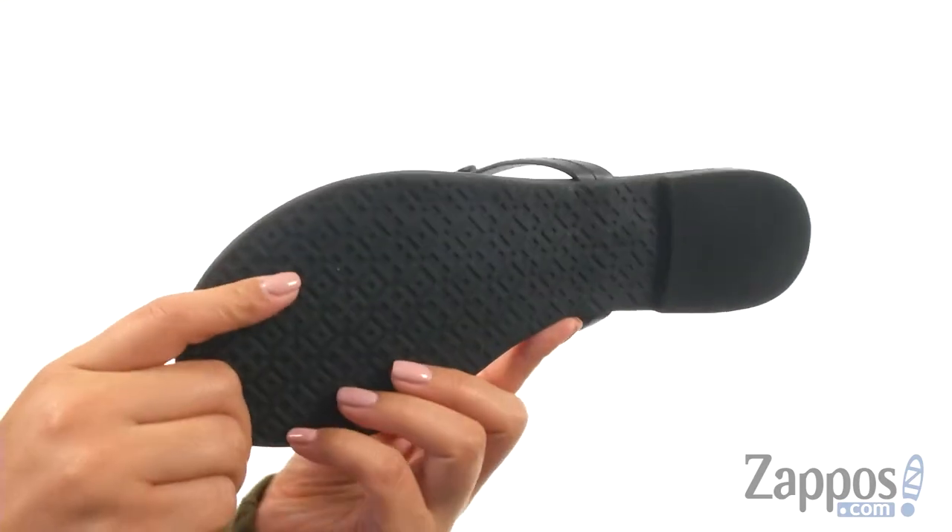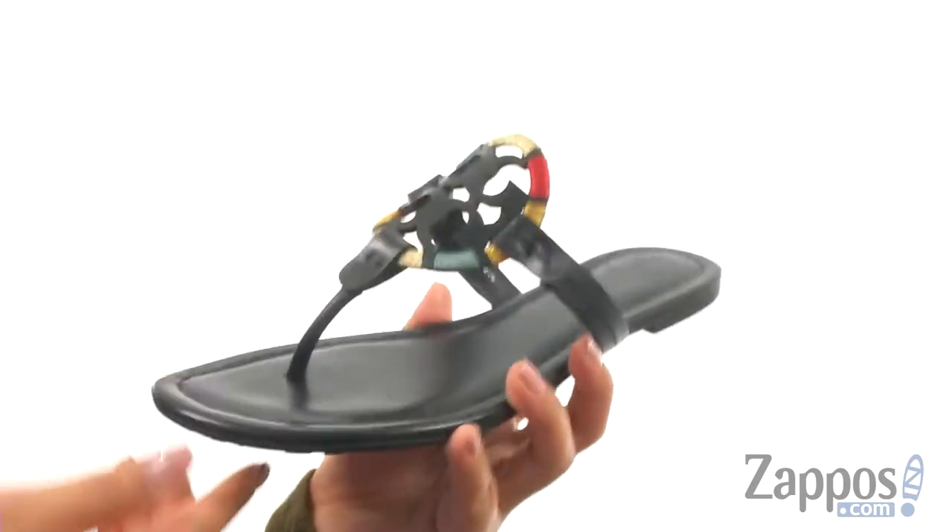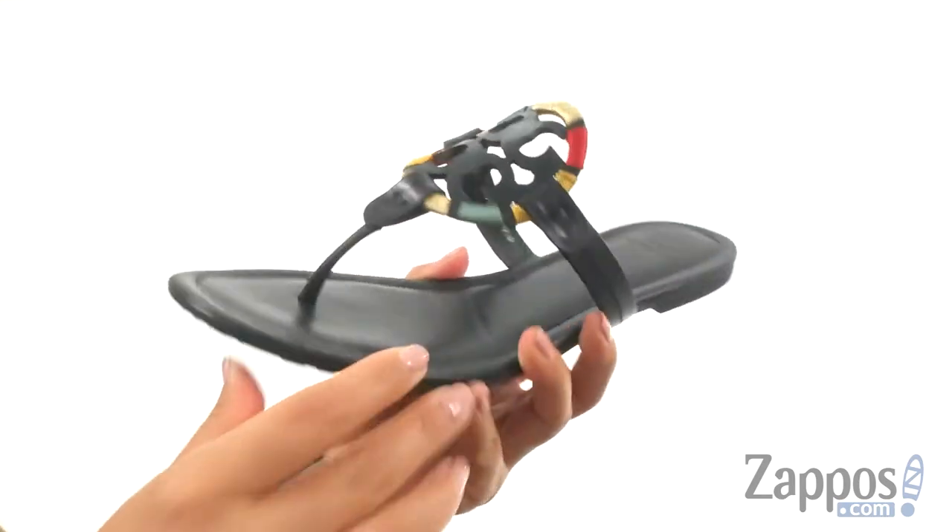At the bottom, there's a textured rubber outsole that's lightweight and flexible. Add a bit of style to your look with this lovely pair from Tory Burch.